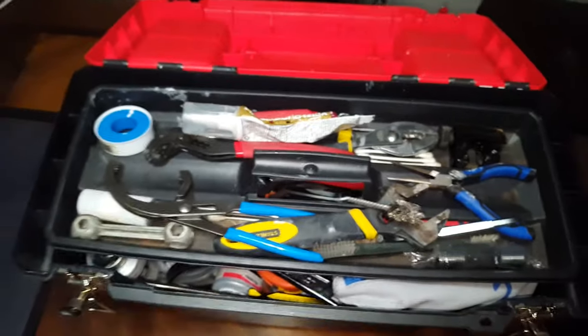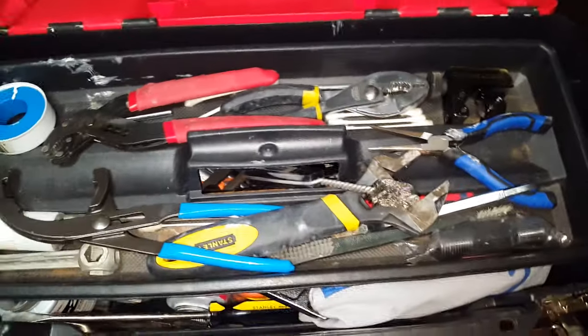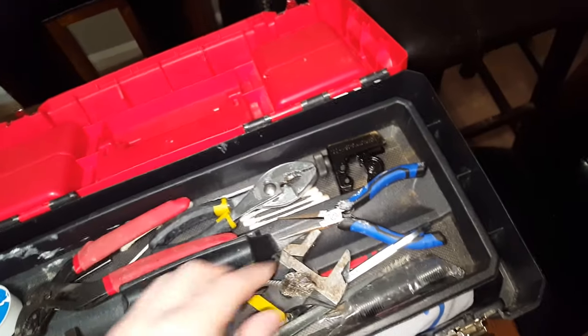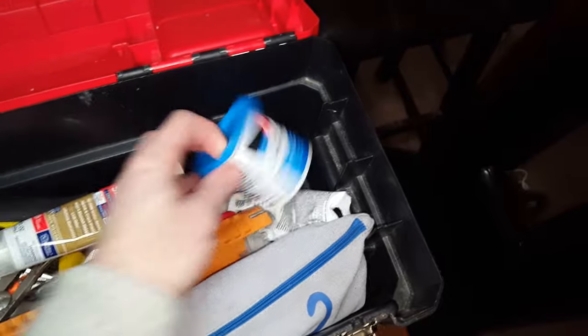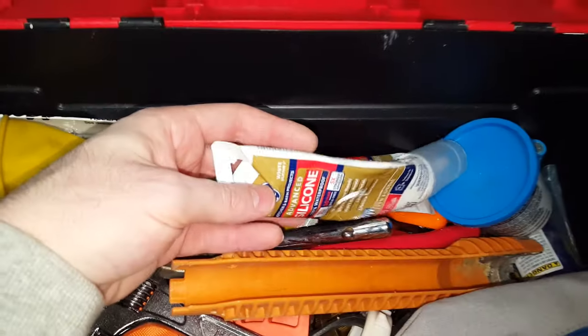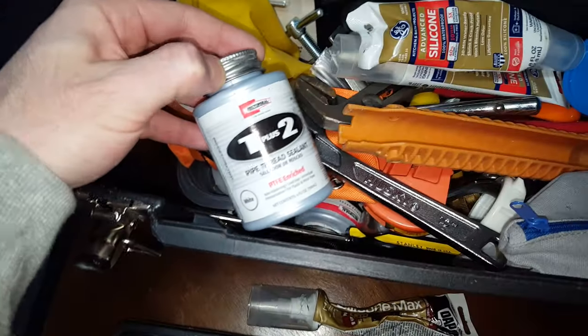Other than that, you'll also need things like Teflon tape. You're constantly going through caulk. I use these little ones because they're easy to carry in the toolbox. There's Teflon tape, some more caulk — some is clear and some is white. This is plumber's putty, which you'll use quite a bit. There are different times and places for each, so you have to read the instructions of whatever you're installing.